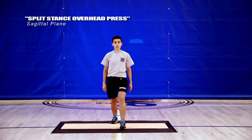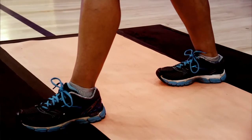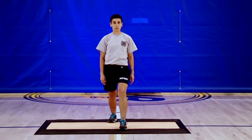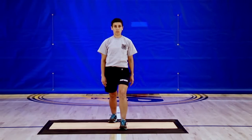Our first exercise is the split stance overhead press. In this exercise we will take a stride stance that closely mimics walking and we will train your abdominal muscles by driving your ribcage with your arms. Start by taking a split stance position with your left foot forward and your right foot back. Try to keep both feet pointed straight ahead; it's okay if your back heel comes up off the ground a little bit. Your back leg should be straight and your front knee should be slightly bent.